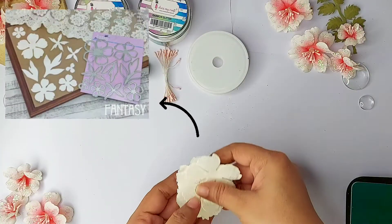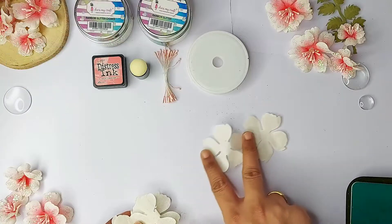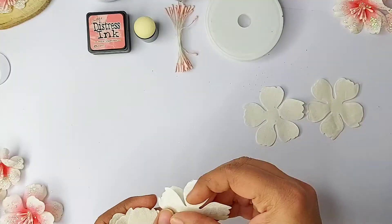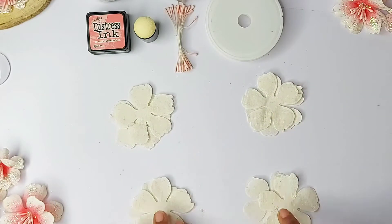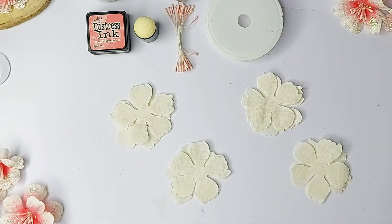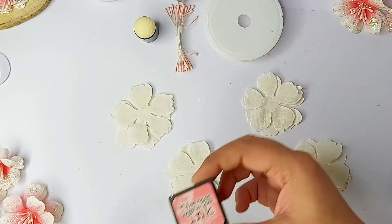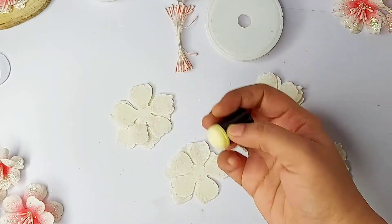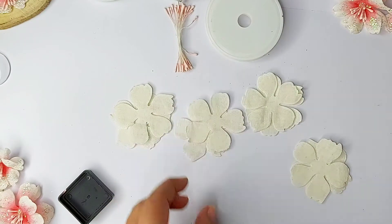Now I am taking some die cutouts. I have used a large peony die from Fantasy Dies, which you can see on the screen. I have taken the die cutout of one size — basically if you want a bigger flower you can take a bigger die cutout, if you want smaller then a smaller die cutout. Now I have taken a lipstick ink and my dauber, so let's start coloring the petals.